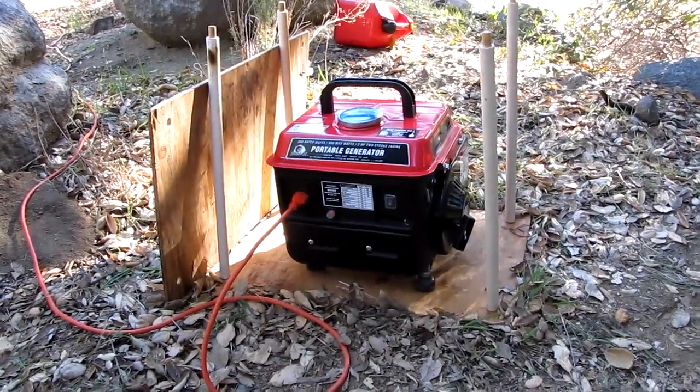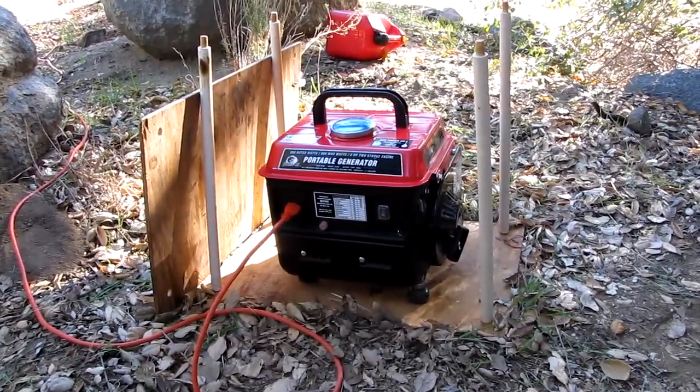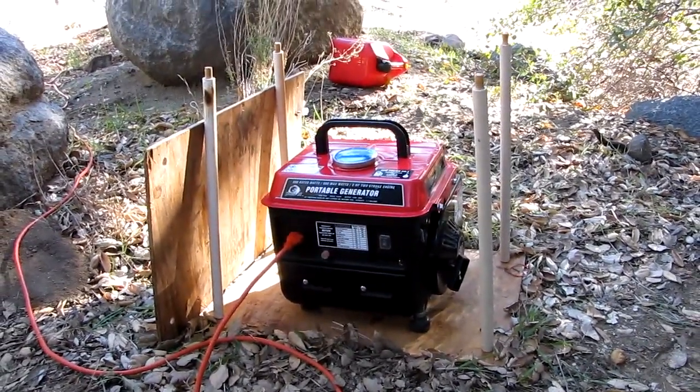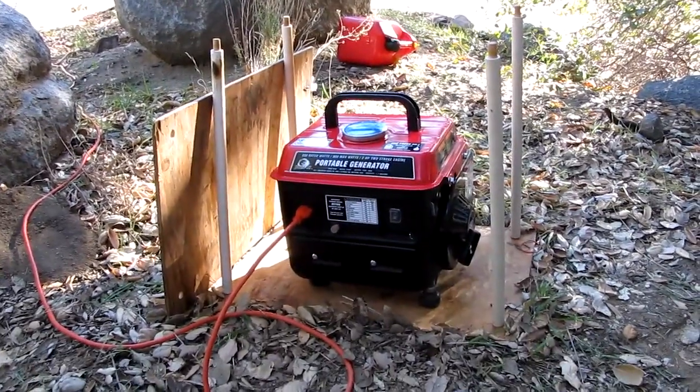Here's what it sounds like running from a distance of approximately five feet. This is a no-load sound — it tends to speed up and slow down just a little bit because it has a governor. So let's go inside and I'll show you what it's been running.